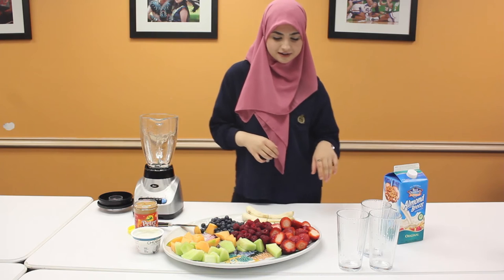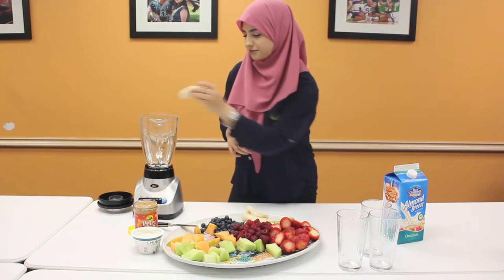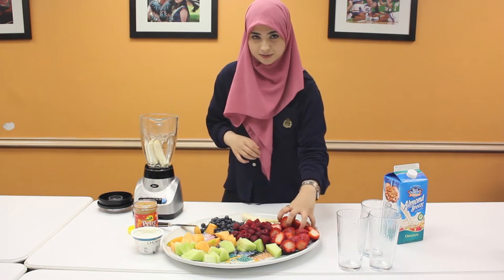For this next juice we're going to add a banana — we're just going to add two halves — and some strawberries.